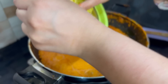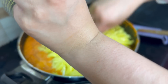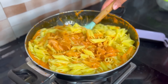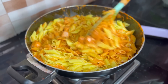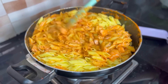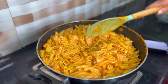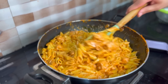Now I am going to add in the pasta and mix it up. This pasta is very creamy — the pasta is ready. I will turn the flame off and let it sit in the wok for about 15-20 seconds so that all the flavors are mixed, and then we will serve it.